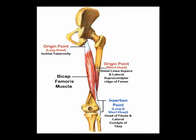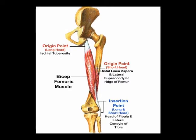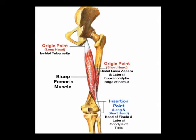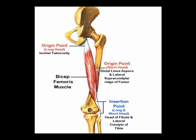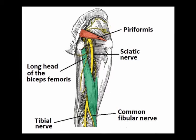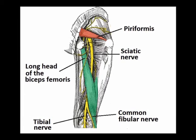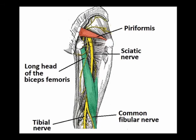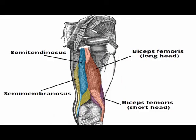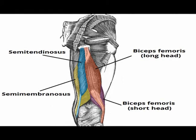The origin of the short head of the biceps femoris is the linea aspera of the femur. It joins with the long head and inserts into the head of the fibula. The innervation is the common fibular nerve, which is a branch of the sciatic nerve from vertebral levels L4, L5, S1, and S2. The concentric actions are knee flexion and lateral rotation of the tibia when the knee is flexed.